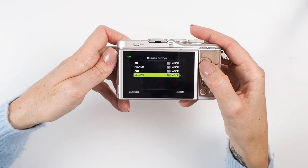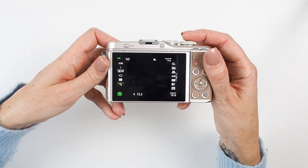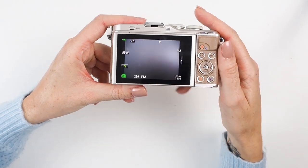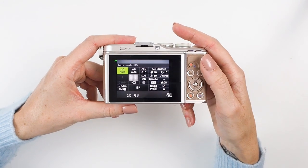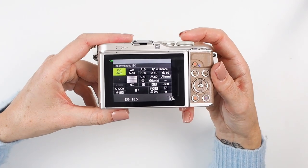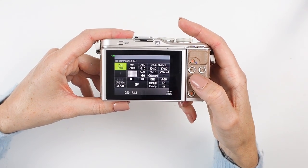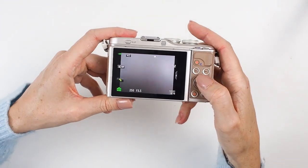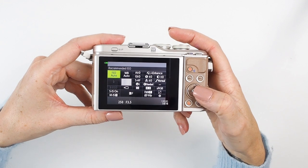You can press Menu to exit, or press your shutter button to go straight back into camera mode. Now when you're in camera mode, pressing the OK button in the center of your wheel will bring up the Super Control Menu — giving you quick access to all of your settings with one button. This works across every option on your mode wheel: Auto, P, A — you'll always be able to press OK and access that menu.